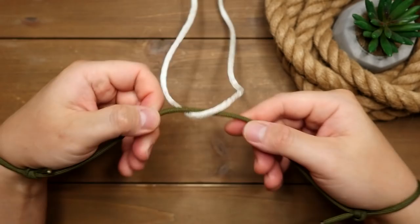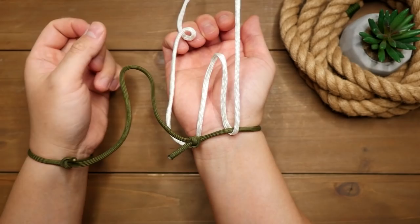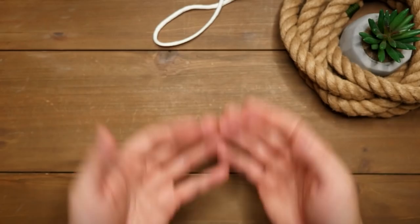We're now set up, and here is how you would escape. You're going to take the anchored rope to one side — I'm going to my right — and pass that loop through the loop securing my right hand. I'm then going to pull the anchored loop over my right hand, and from there we can simply slip the anchored loop out and we're free.